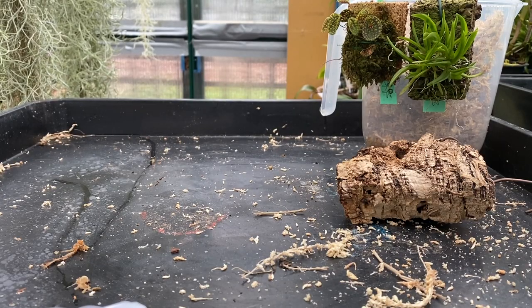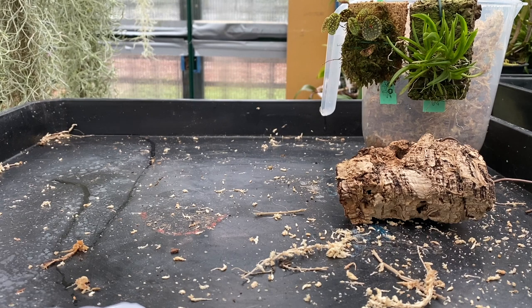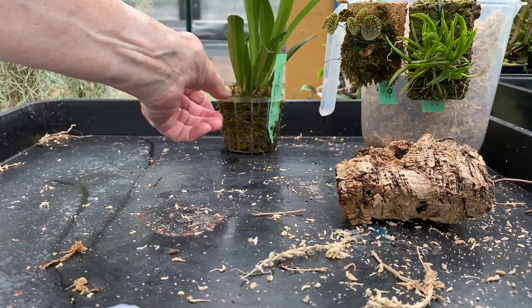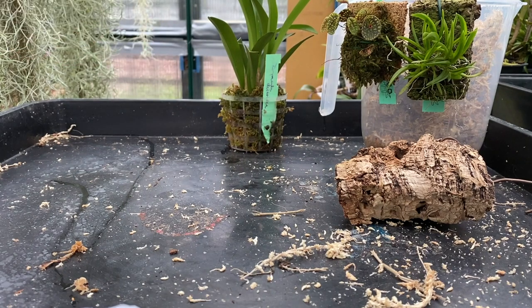Hi viewers, welcome back to my channel. I've got something new today — well, I can't say new, they're new to me. Three plants purchased from a buyer I don't normally buy from. Glad I took a chance because the two miniatures actually do look exactly like it said on the tin.